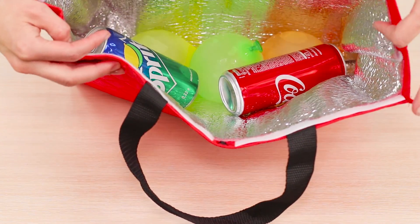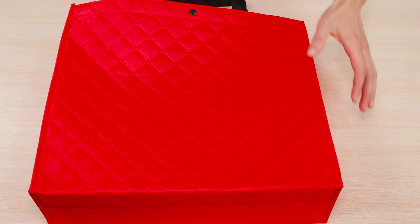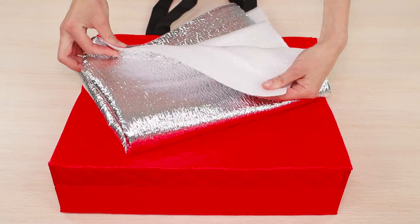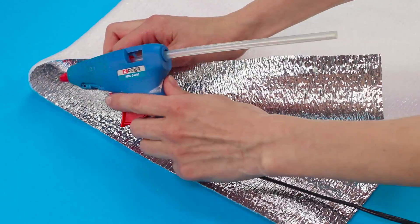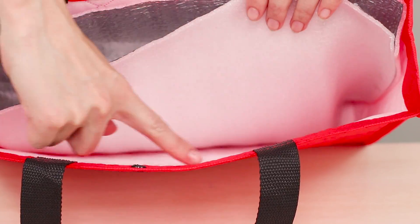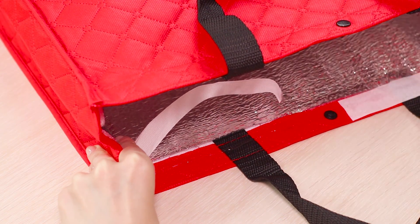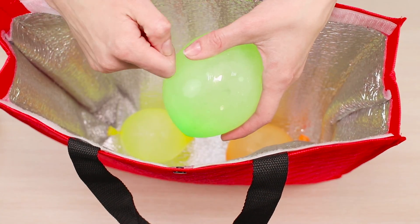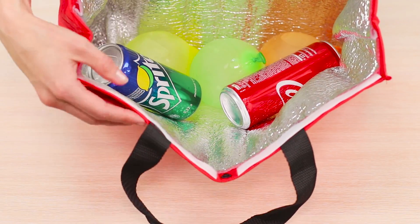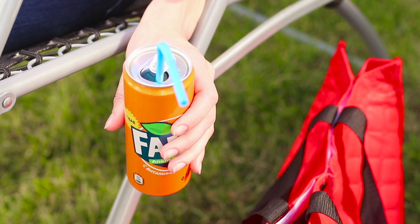Let's share another refreshing advice and make a DIY bag refrigerator. You need a capacious bag and a piece of foil insulation. Fold the insulation in half and seal the edges with a hot glue gun. Place the insulator inside the bag and attach it with hot glue. To close the bag tightly, glue on Velcro fasteners. Put iced balloons at the bottom and fill the bag with cans of soda. A bag refrigerator will be a pleasant and useful companion for summer picnics and beach holidays.